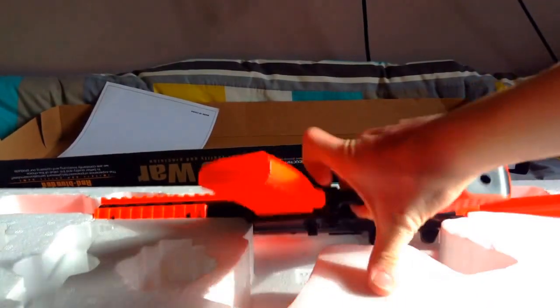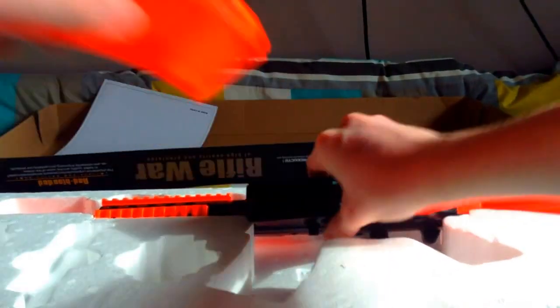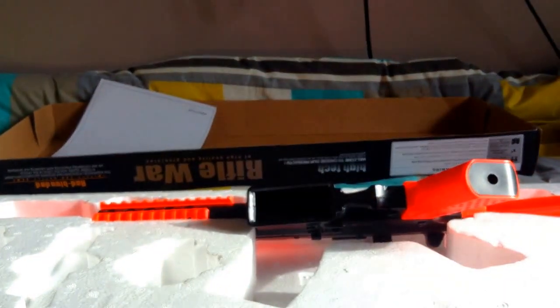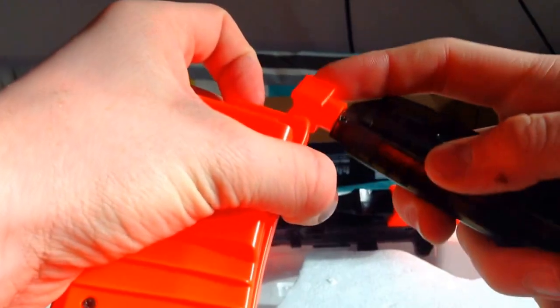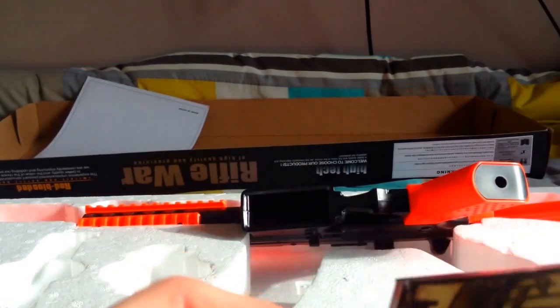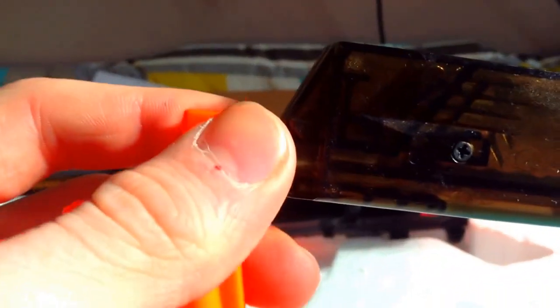Now onto the gun. First off I'm going to get the magazine out. This is the magazine — it's got no flap at the top, so you have to manually insert it with the speed loader, like this. I will put a video on how to actually use the speed loader, so look out for that.